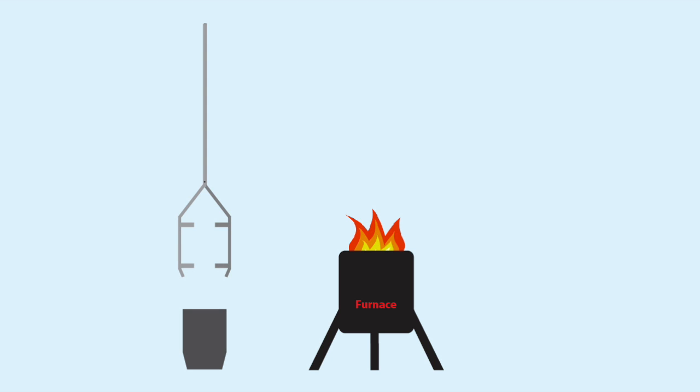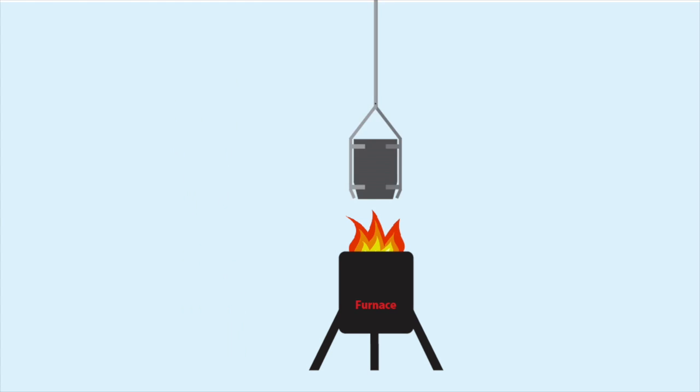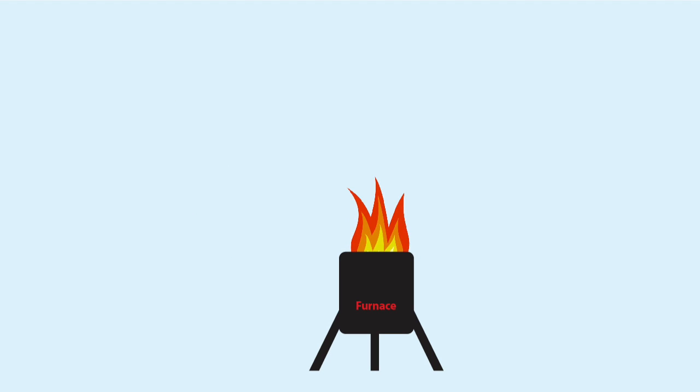What are lifting tongs used for? In a backyard setting, I have a furnace burning fuel that gets hot enough to melt metal — in my case, aluminum. How do I get the metal into and out of the furnace? I use a crucible. The lifting tongs are used to grasp this crucible and place it into the furnace. Once the aluminum melts, I use these lifting tongs to carefully pull the crucible out and place it where I need to.